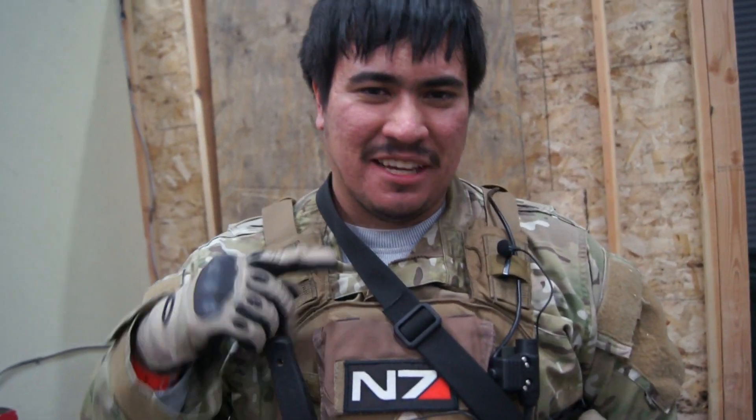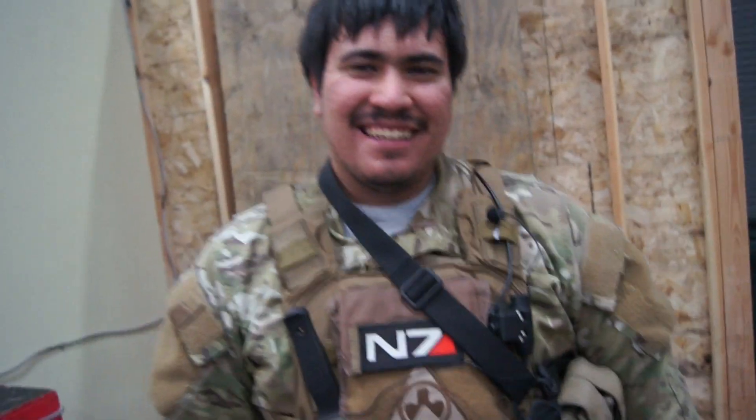Hey guys, this is Spartan117GW here and I'm here with Ender007. You may know me from my YouTube channel. Now tell us about your YouTube channel.